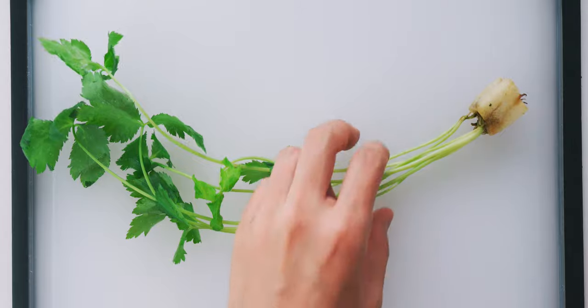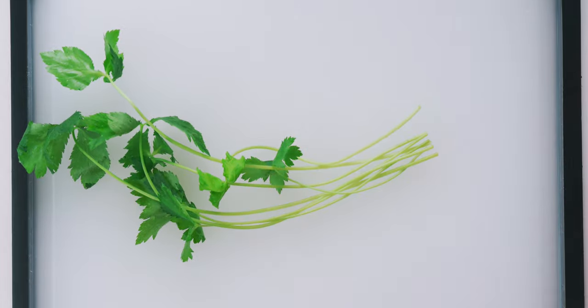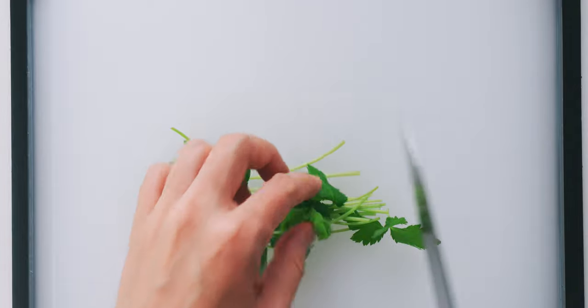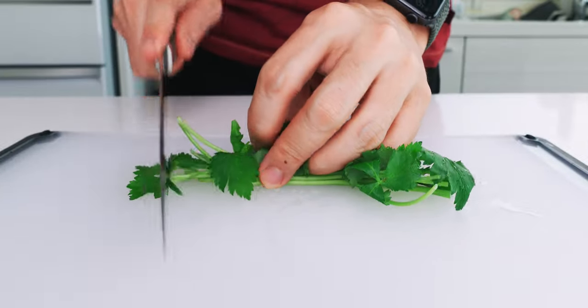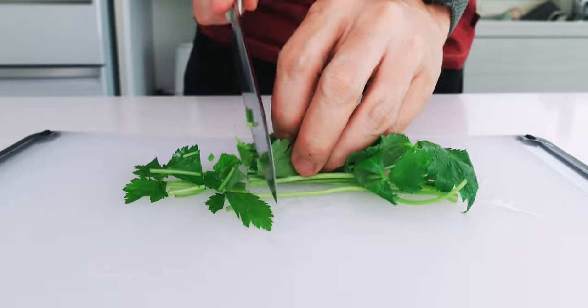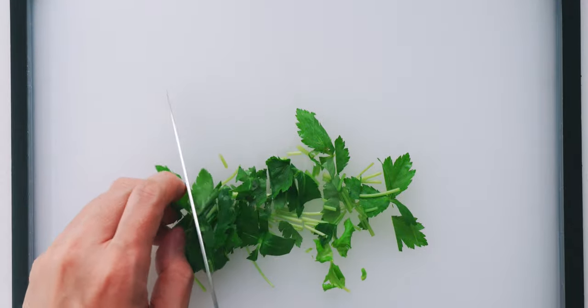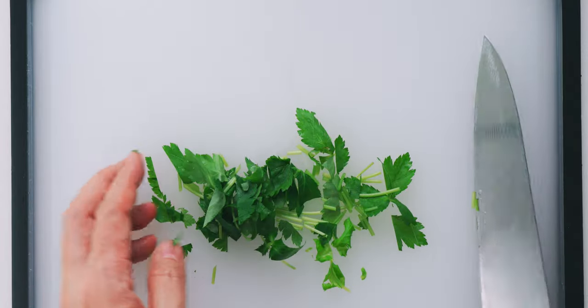Next, I'm going to chop up our mitsuba. It's an herb that tastes like a cross between carrots and celery. The purpose is to provide a refreshing contrast to the fish, so if you can't find it, other aromatics like shiso, scallions, or lemon zest will work.